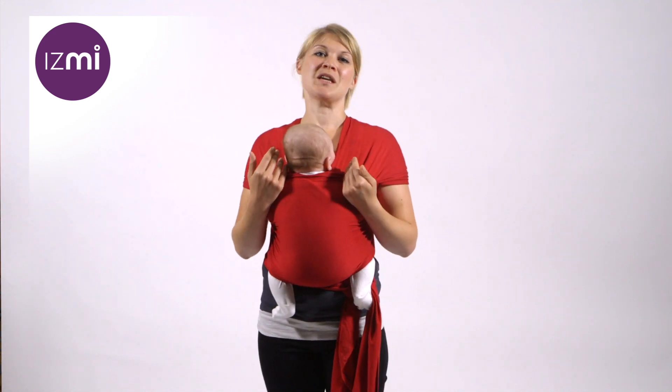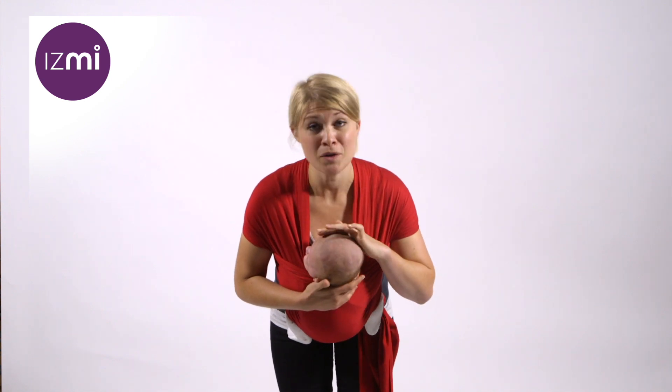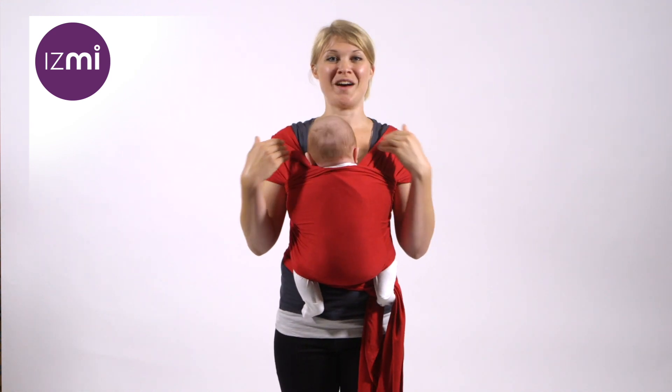To make sure that they can breathe, just reassure yourself that when you look down, you can still see their nose and the top of their face.